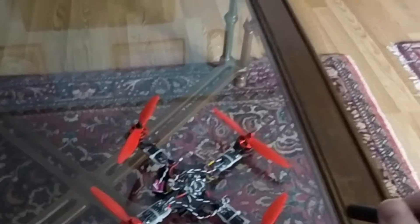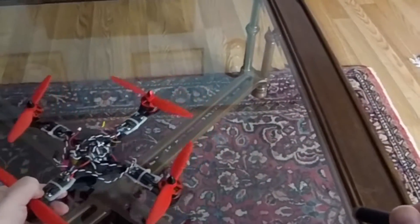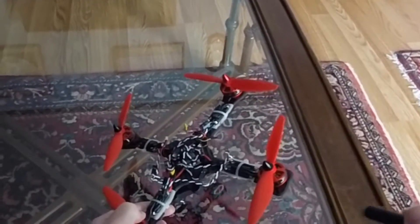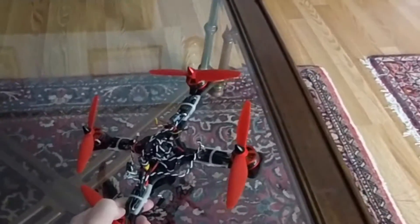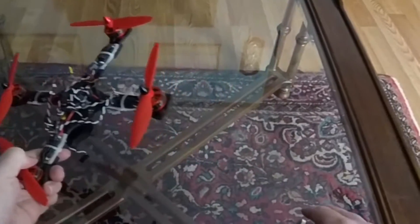Just based on tilt, it will cause it to drift or move in a certain direction. So say we want to tilt this way — the air is going to be going off to an angle like this, and that's going to push it off to the left.